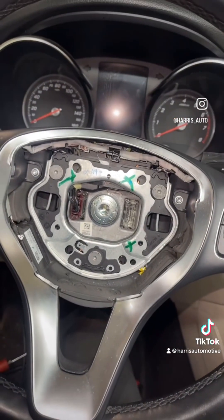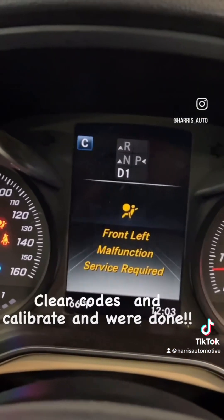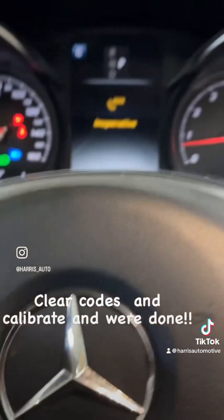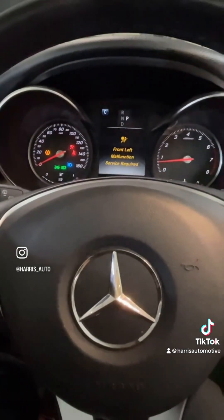So we're going to just snap the airbag in. Let me show you what we got — car's in park, switch to drive, we're good to go. Back in park. Horn works. We're going to do a code clear and we're done. Thanks for watching.